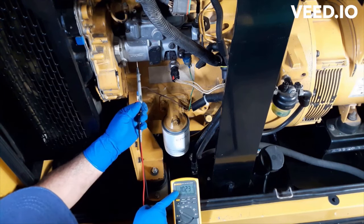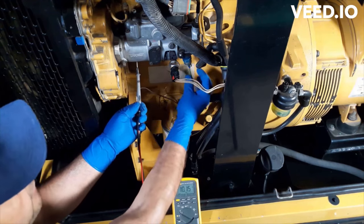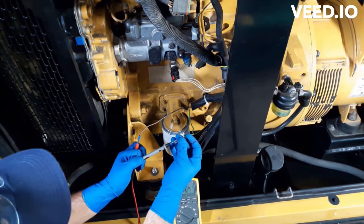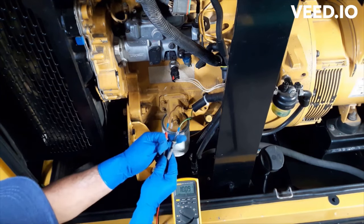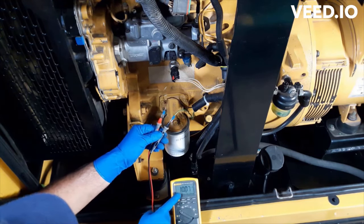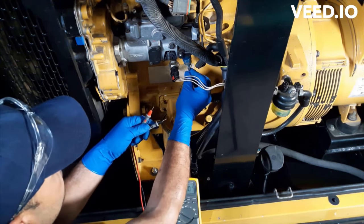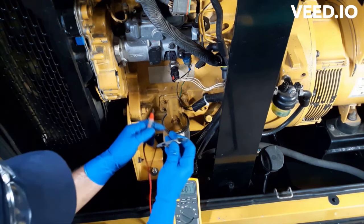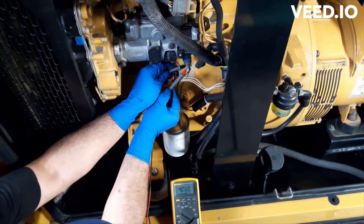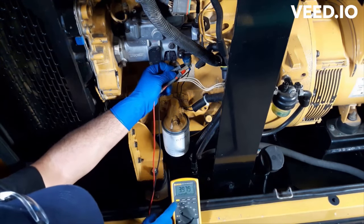It is 10 volts. I'm going to check with the negative wire — reading is 10.7 volts. Reconnect the wires and see how much voltage drop there is in the circuit. Here I'm losing about 8.1 volts.